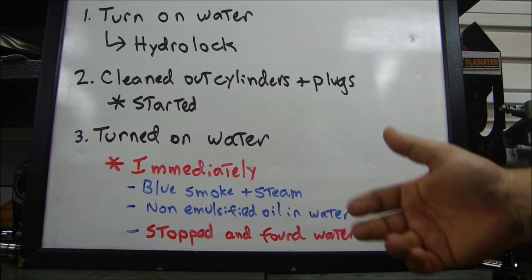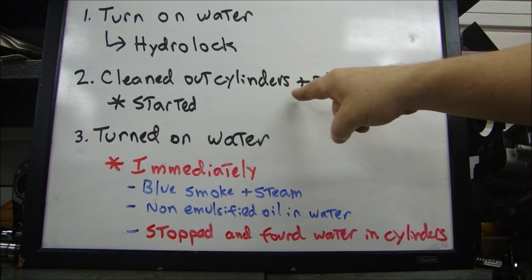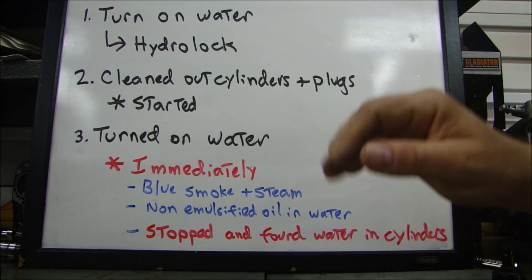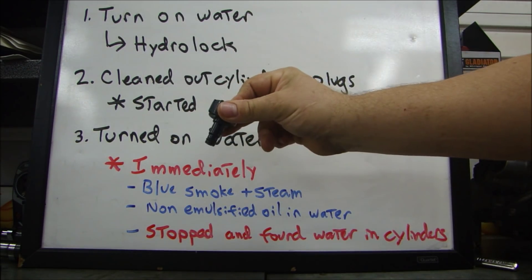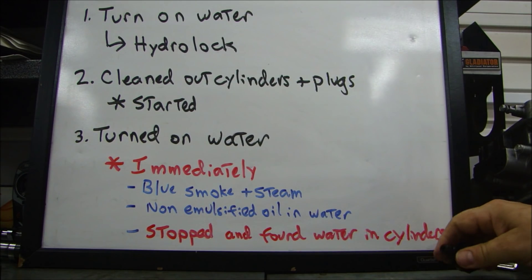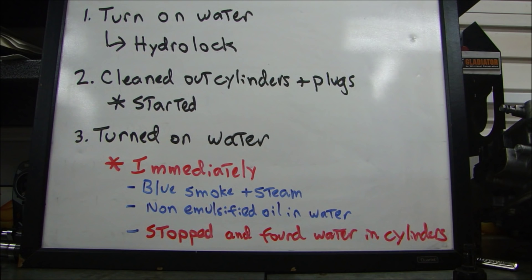So I took the battery out, charged it up, took out the plugs, made sure everything was clean, then cleaned out the cylinders and the plugs, and started it. After I started it, I turned on the water — I had this plugged in, I turned on the engine and started it. This is what happened immediately.